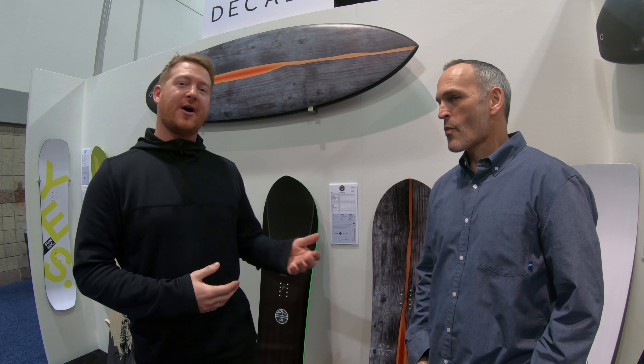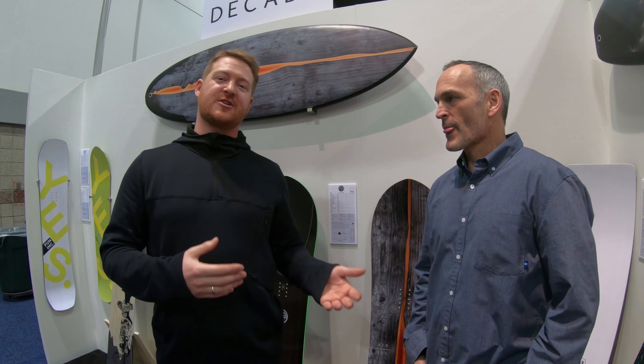Hello, I'm Matt Guff from House.com and I'm here at the Outdoor Retailer Snow Show with Alex Warburton from Yes Snowboards. Alex is the Global Brand Manager for Yes, and he's walking us through some of the key pieces in the Snow Race lineup for 2019.